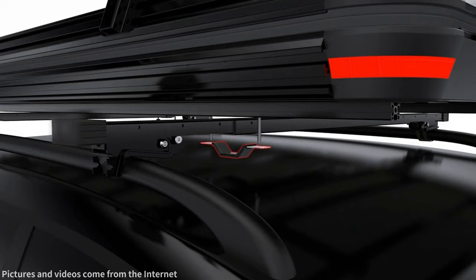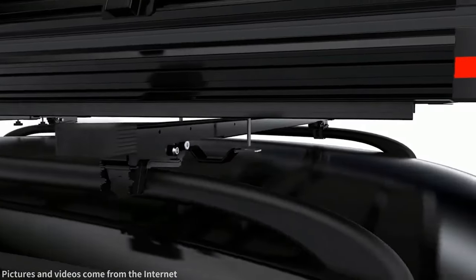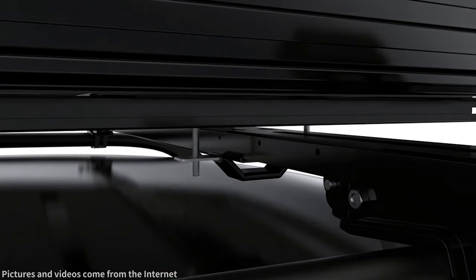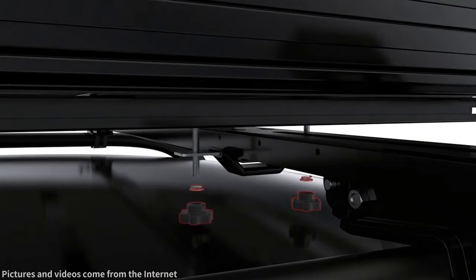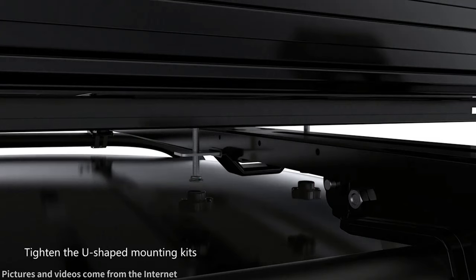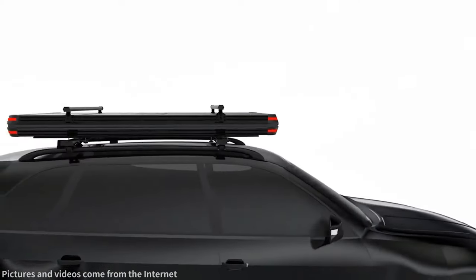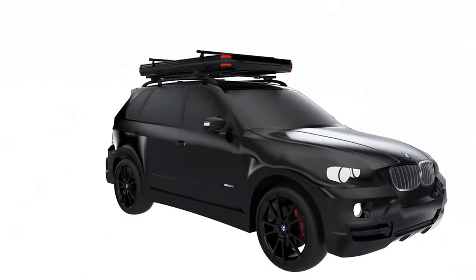With the sturdier roof bars in place, you can now proceed with the installation of the rooftop tent. The installation process is quite straightforward. The bottom of the tent is equipped with a high-strength composite board and dedicated clamps that securely latch onto the roof bars. Simply tighten the screws to fasten the tent in place.